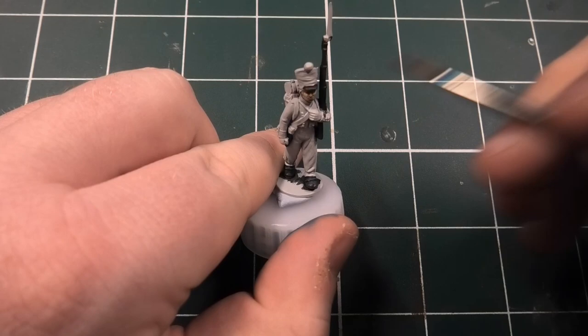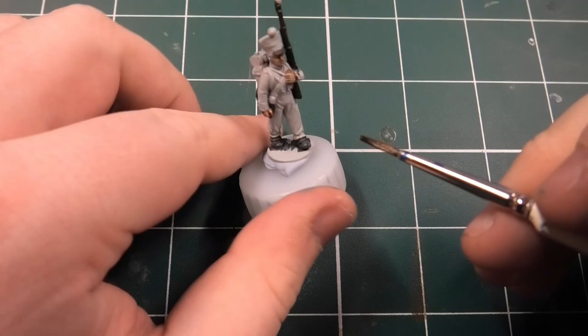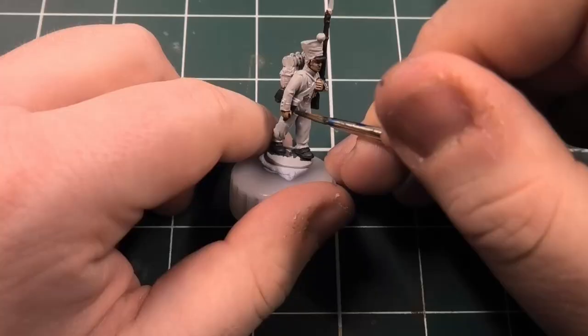The next colour is probably one of my favourites - Dark Oak Flesh. I'm going to be using this over the Guilliman Flesh, just because it gives you a nice dark recess. Guilliman Flesh is a little bit more on the bright side, so I tend to have to tone that down. Dark Oak just seems to be a better skin tone for me.